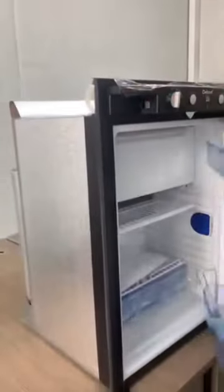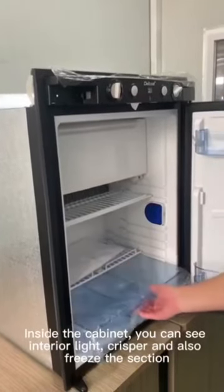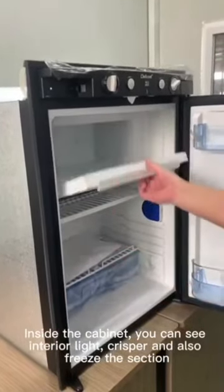Inside the cabinet, you can see the interior light, crisper, and also a freezer section.